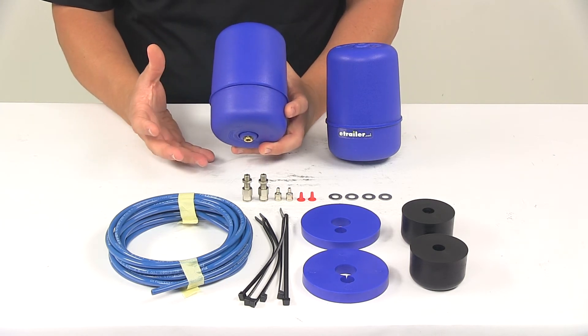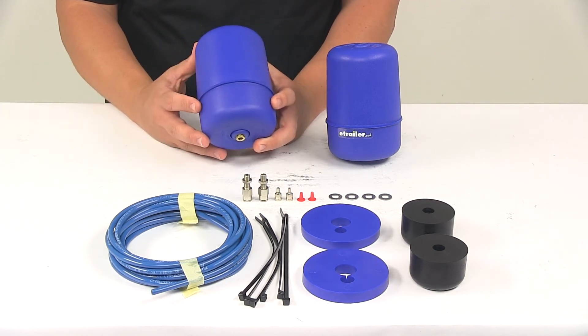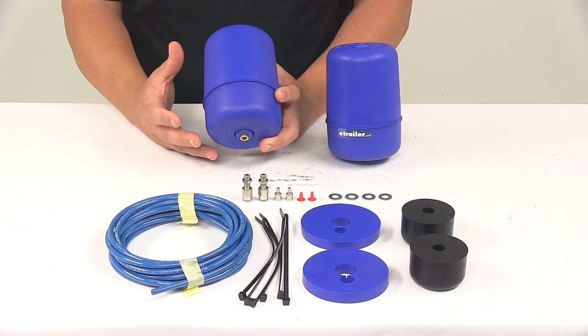With these installed, it's going to increase stability, which is going to promote a smoother ride and help prevent those bottoming out situations.